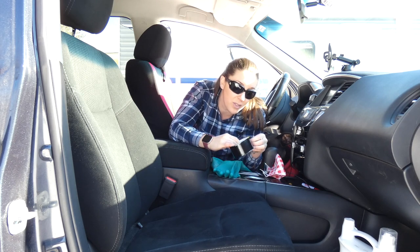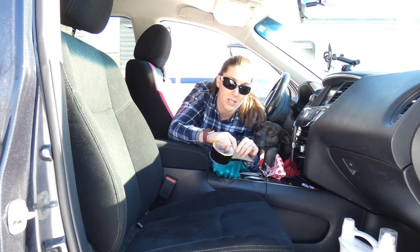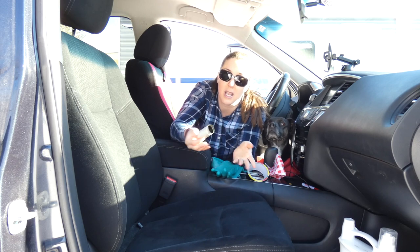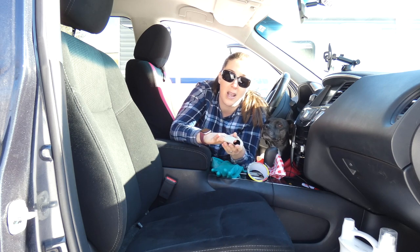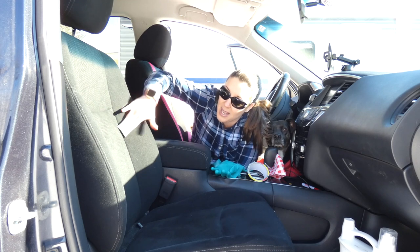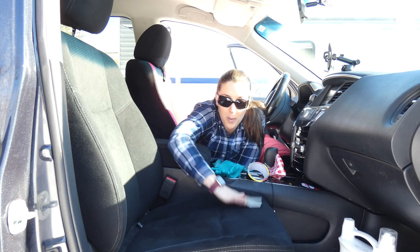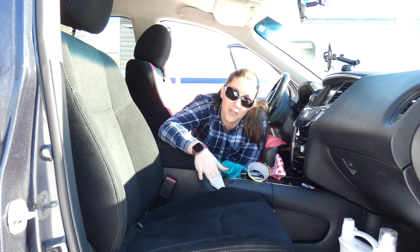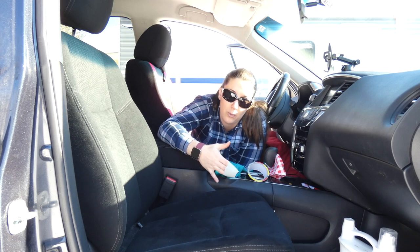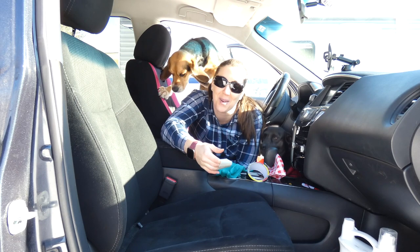If all else fails, lint rollers are great, but sometimes with really stuck-on hair, I like to use duct tape. I just take a piece of duct tape and roll it, put it around my finger or wrap it around your hand, and use that as a homemade sort of lint roller — but it's a little bit stickier. There's more adhesive than on the lint roller paper, so it helps to pull dog hair out of your upholstery.